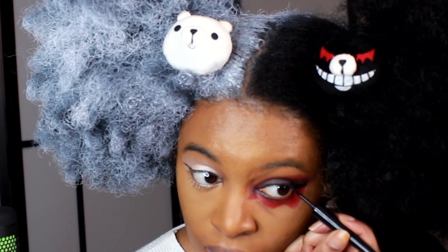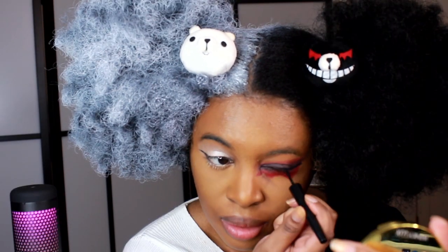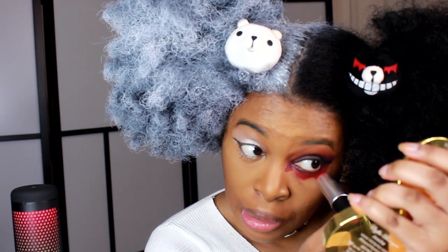While the other side stays chill, this dramatic side is very Monokuma — this is what I was going for. I'm grabbing my Mac liquid eyeliner again to do another cat eye. Then I'll take the red paint stick again and do the bottom lid.